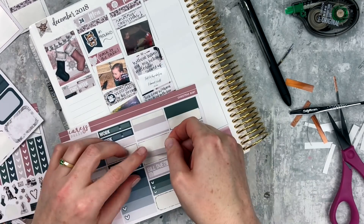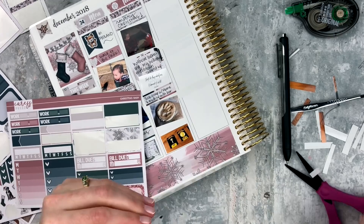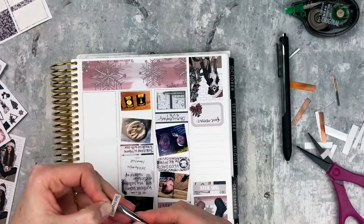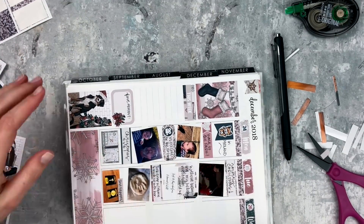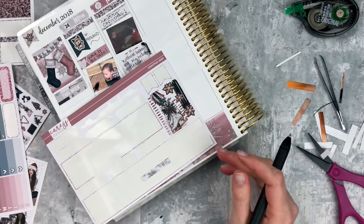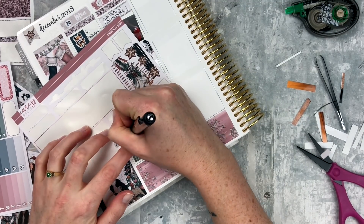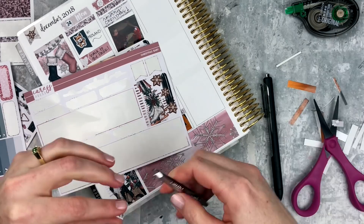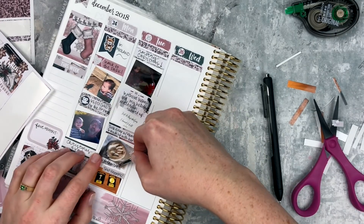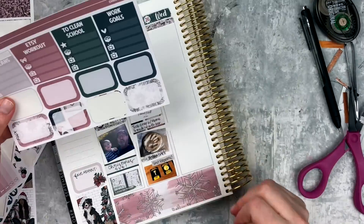Below that I have a new ornament with my little nephew's handprint — we have one from last year and it was so cute. Then below that I put in a picture of us playing the game called Shit Happens, which was really fun. I looked for it again at our game night and I can't find it anywhere, so I'm going to have to look for it because it was worth it — it was a really funny game.